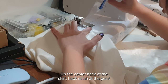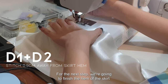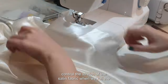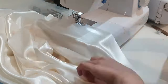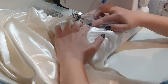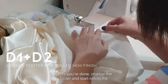On the center back of the skirt, backstitch at the point where the zipper would end. For the next step, we are going to finish the hem of the skirt with a rolled hem. First, topstitch with a wider stitch width 0.5 cm away from the edge of the hem — this helps control the stretch of the satin fabric when we roll the hem. Once done, change the presser foot and start rolling the hem to finish it properly.